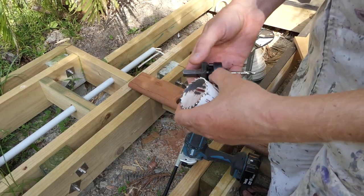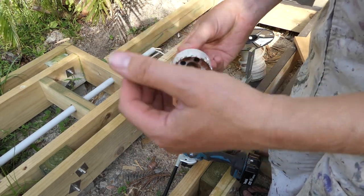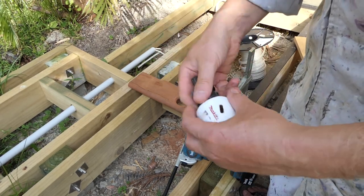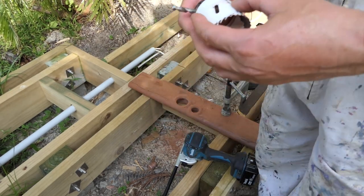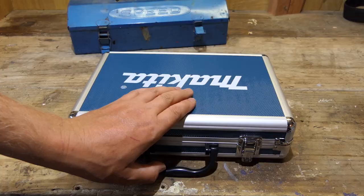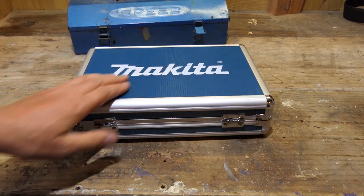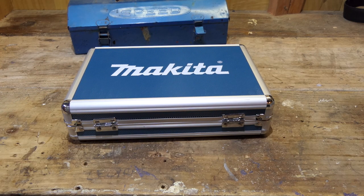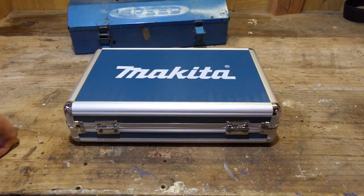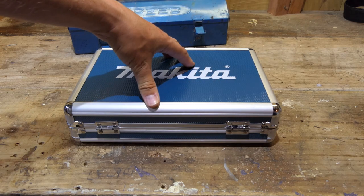That's about that. It's a hole saw set and it works. So that's a quick little video to show you what's inside the D47307 kit from Makita. If you haven't subscribed to this channel, please do so — subscribe to Tools and Stuff. I've got some tools to give away soon.